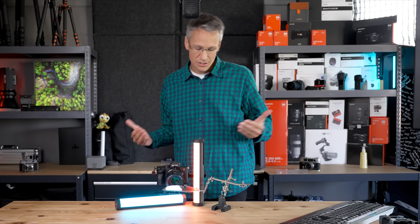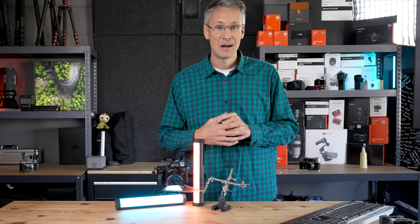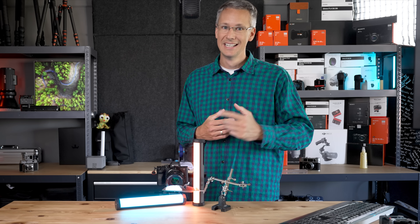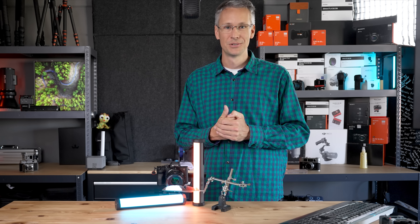Das soll es gewesen sein zum TT Artisan 100mm f2.8 Makro Tilt-Shift. Mir hat es gefallen, dass ihr dabei wart. Ich wünsche euch eine schöne Zeit und freue mich aufs nächste Mal. Bis dahin, tschüss!